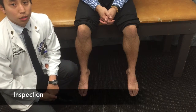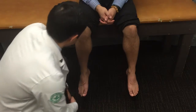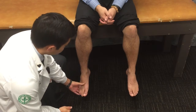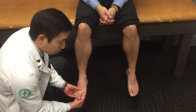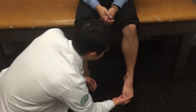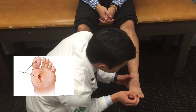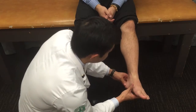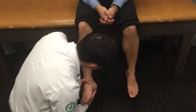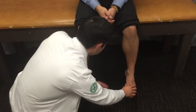For the inspection, we're going to look at the skin, hair, and toenails. For the hair, note if there's any hair loss bilaterally. Assess the skin for any erythema, dryness, or excessive sweating. For the toenails, look at each bilaterally for any fungal infections or deformities. Also examine the overall skin of the foot for any ulcerations, including in between the web spaces. Assess for gross deformities including hammer toes, bunions, Charcot foot, or callusing, fissuring on the heel, and check arch height for pes cavus or pes planus.